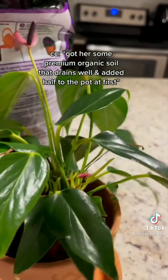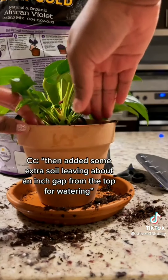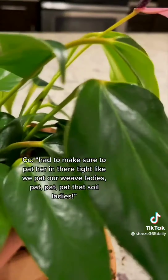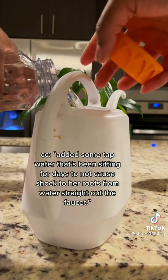Got some premium organic soil that drains well and added half to the pot first. Moved the soil around to make some room, then added some extra soil leaving about an inch gap at the top for watering. Made sure to pat the soil in there tight — pat pat pat that soil! Added some pebbles to the tray because my tropical girl loves her humidity.